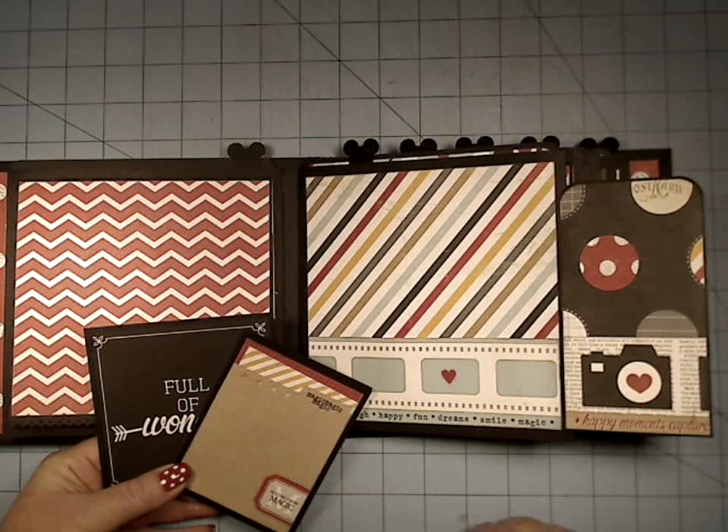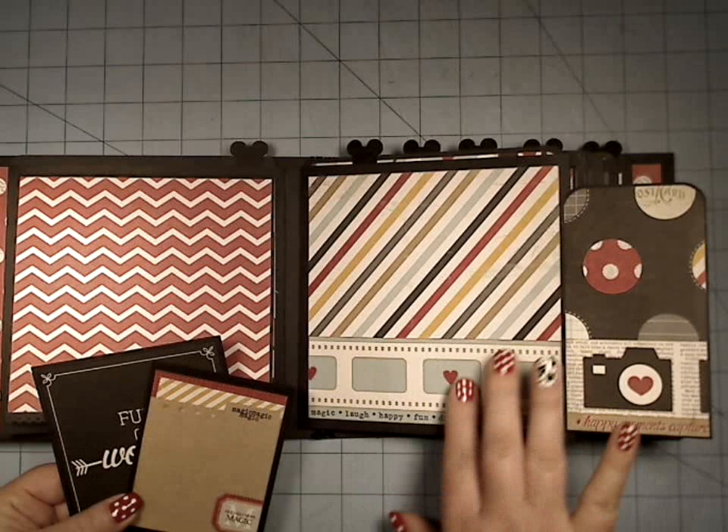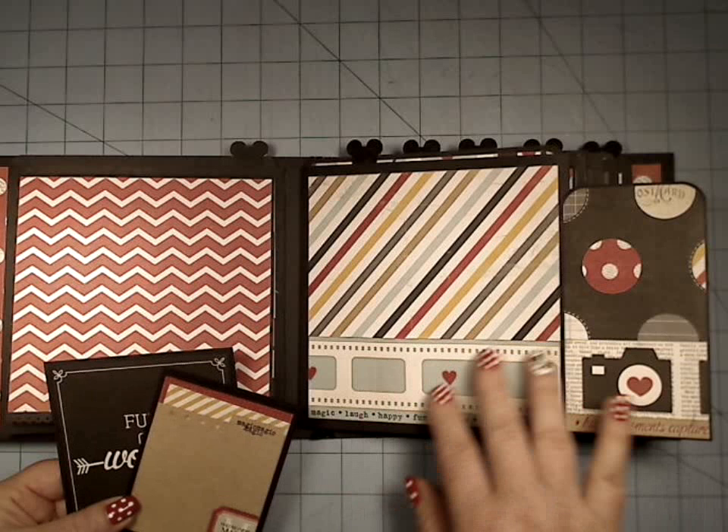Now this decorating part comes with the pattern. But that will be a separate decorating video series that will just show you decorating on how to do the Steampunk version of it. What is really nice is that it gives you all the dimensions that you need for your pattern paper.